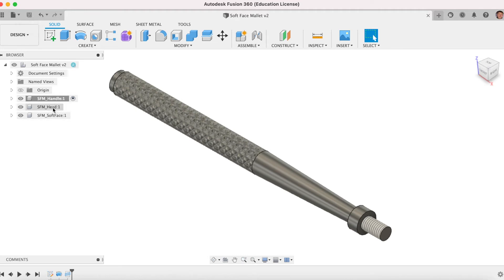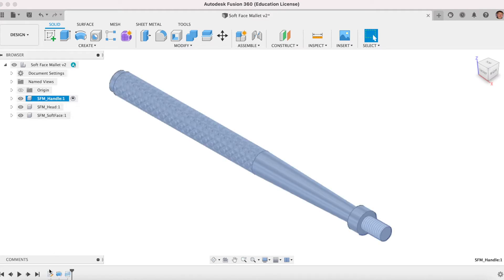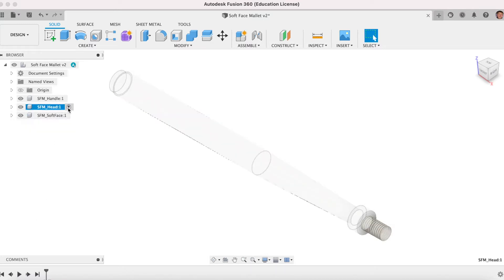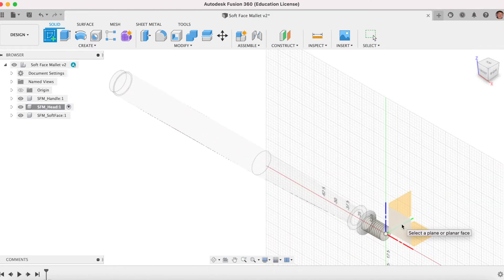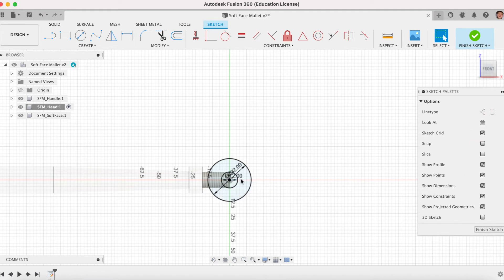Let's start on our mallet head now. Click Save. Activate the head — it's paramount you do this and must remember it at all times. We're working on the mallet head. Create a Sketch and select this side plane — the red-blue plane. C for circle, snap to the origin, drag out, type in 32 and Enter. Do another circle — type in 12 and Enter. Drag your dimensions out so you can see them if you want to change them later.